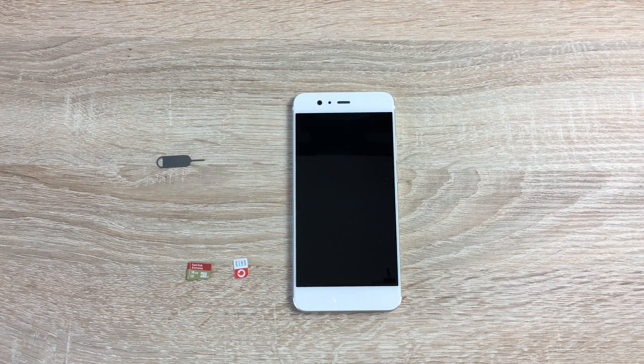Hi YouTube, Ricky here from Tech Talk. I hope you're doing well. Today I'm going to be bringing you the Huawei P10 Basics. We're going to go through basic things that you need to actually get your device up and running, getting to know your device and getting to use it in the best way possible.